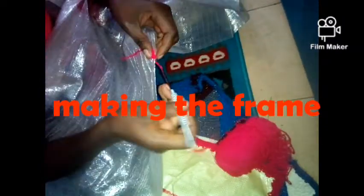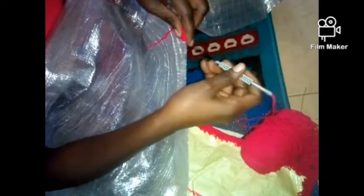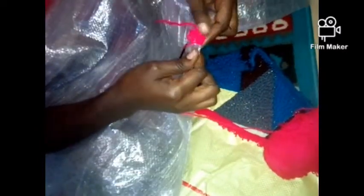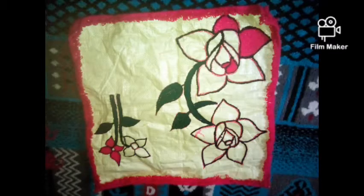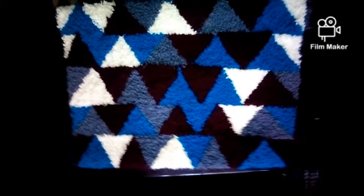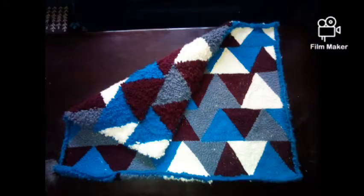Now you're making the frame. You just choose the end of the sack and do both sides — front and back, front and back — like I'm showing you. By the time you're done it will have covered the whole sack and nobody can actually see it's a sack. This is the mat I'm working on for my project, and this is the back side and the front — you see how beautiful it looks.